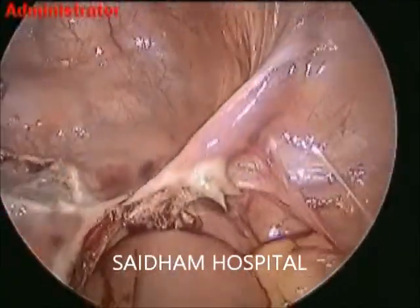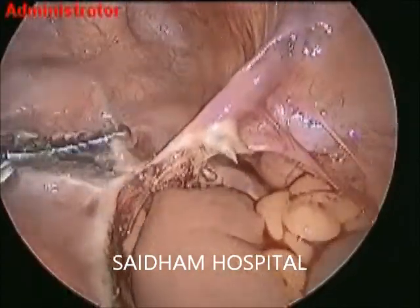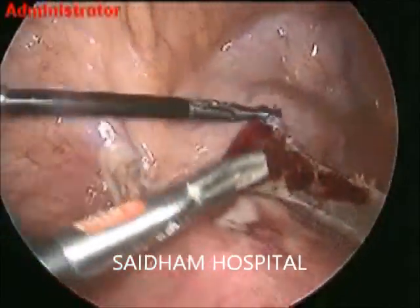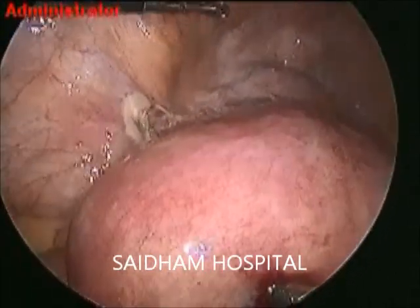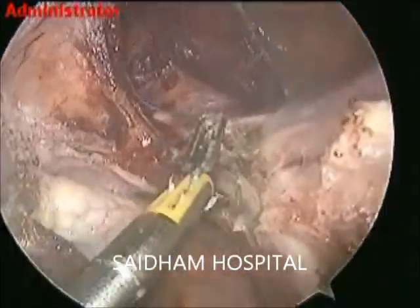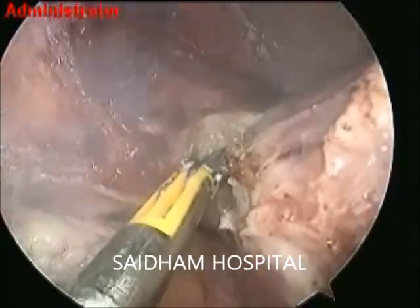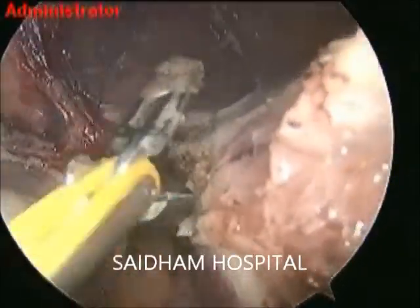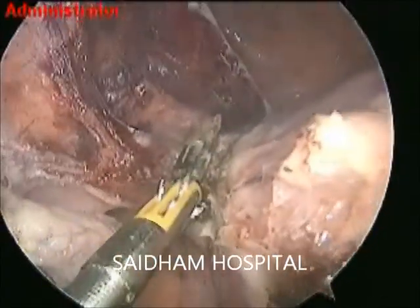I am cutting the UV fold. In grade 4 endometriosis, we may go for retroperitoneal dissection. Cutting just near the round ligament, the right round ligament. Whatever work is done on the right side can be done on the left side. There is a four-port technique — this is called the Saidam technique of TLH, and work is going on from the left side.